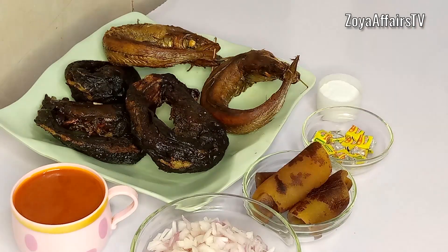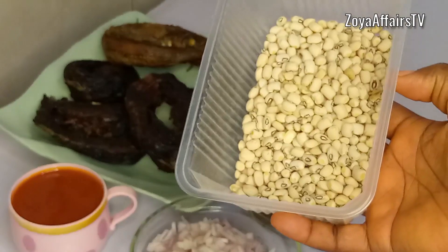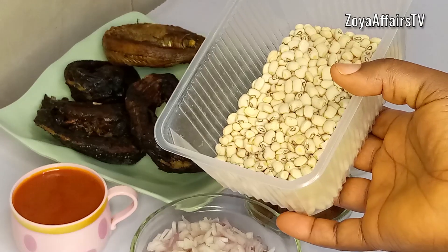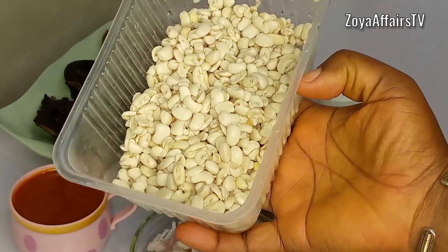For the gbegiri today, I will be using white beans. You can actually use any beans of your choice. I chose to use white beans today and I also have them already washed and soaked.